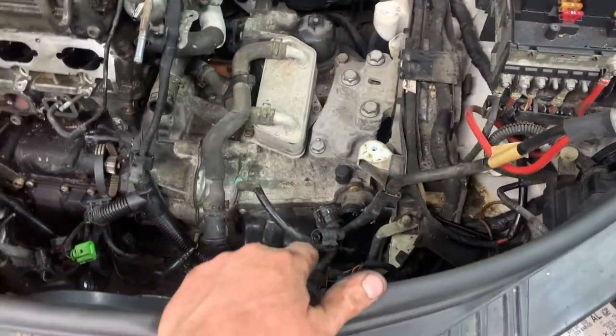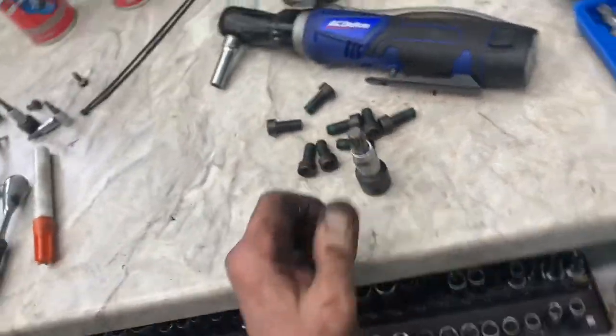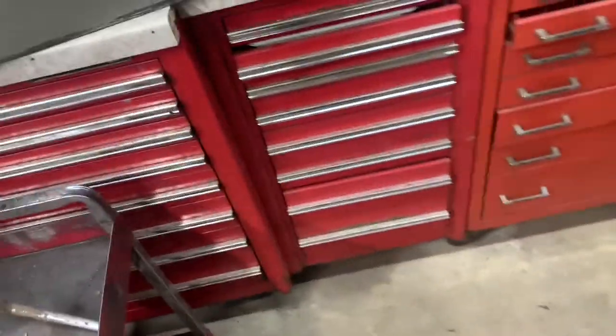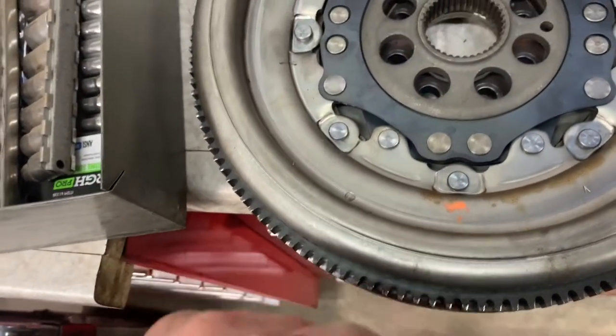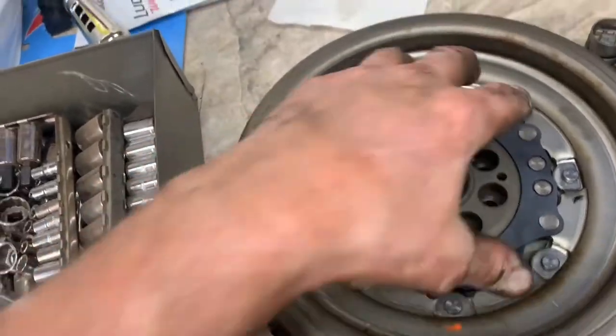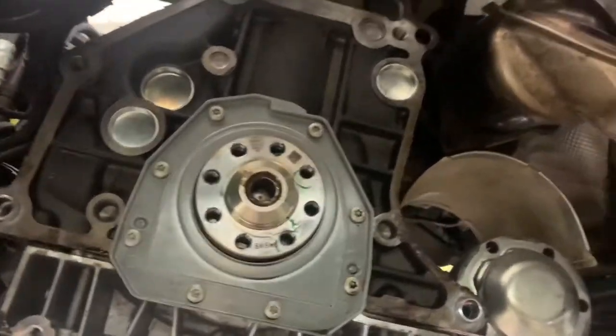The five wheel bolts are M12s. Mark the bottom of the flywheel so you can put it back on in the same position. You'll have to pry the flywheel off from right to left. There's oil leaking out of the back — looks like the oil is coming from the back, got a little bit up on top.